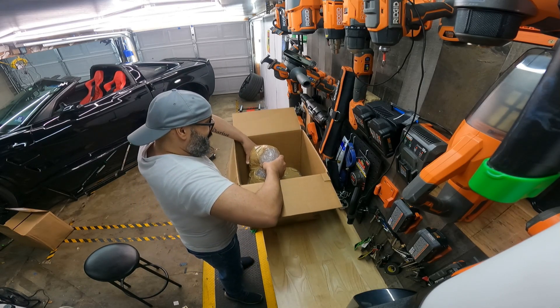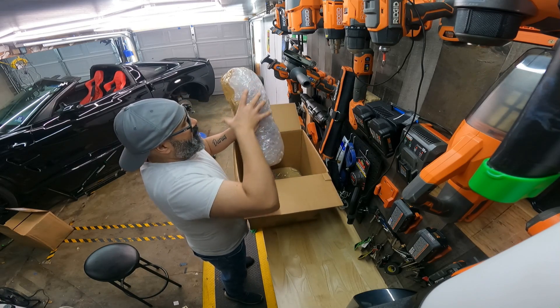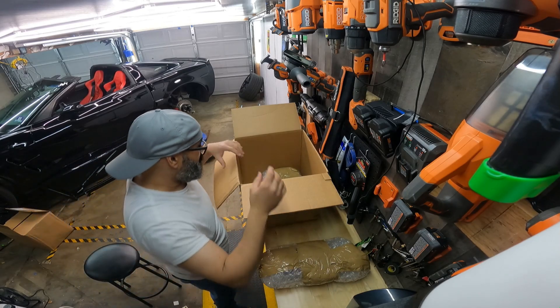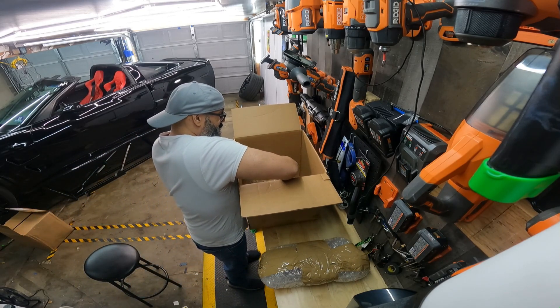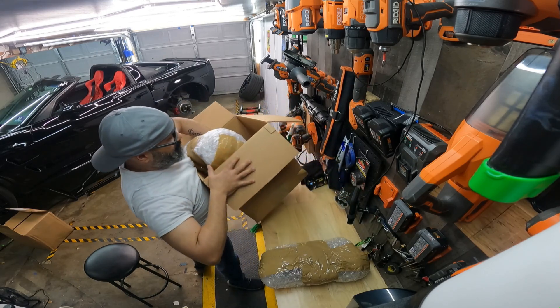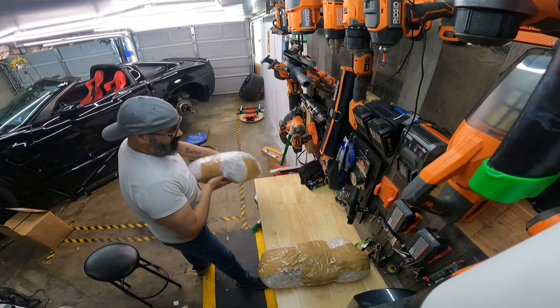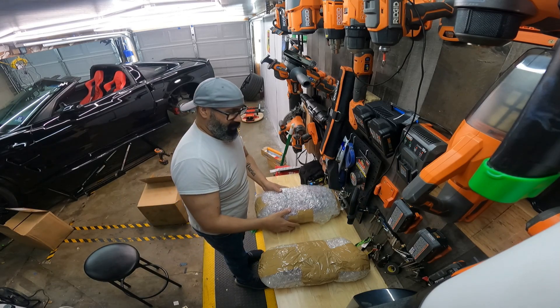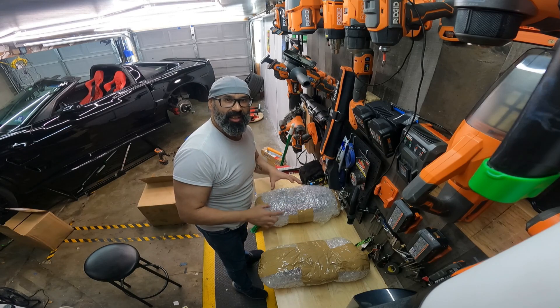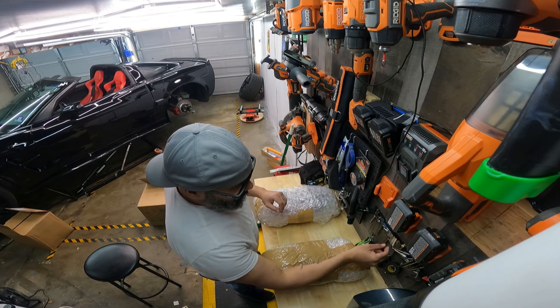I'm like a little kid. This is wrapped better than the cocaine thingy. I think you guys can figure out what this is just by that color right there. So let me open it.